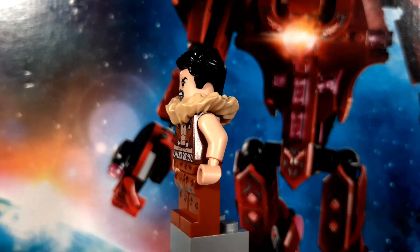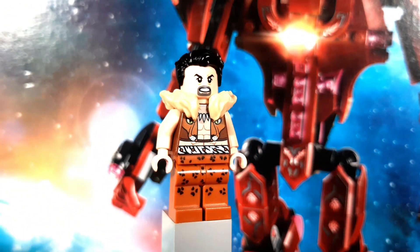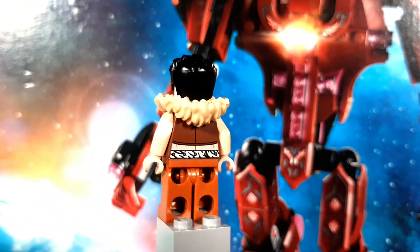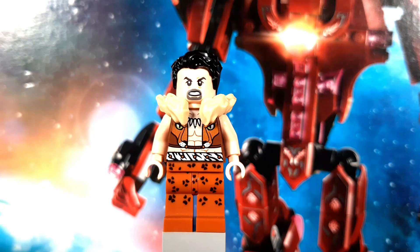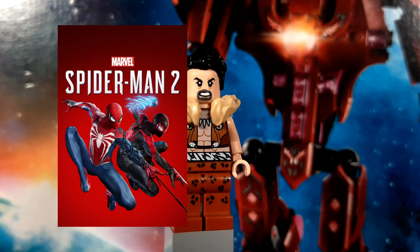His fur color is nice though, even if it covers up some of his excellent torso printing. The jacket, along with the zebra belt, looks so cool, and the printing even continues onto the back. His leopard pants are also quite sleek, and I'm surprised by how much I like them. I really hope they make a new version soon, maybe one to go along with the new Spider-Man game and subsequently the movie too.